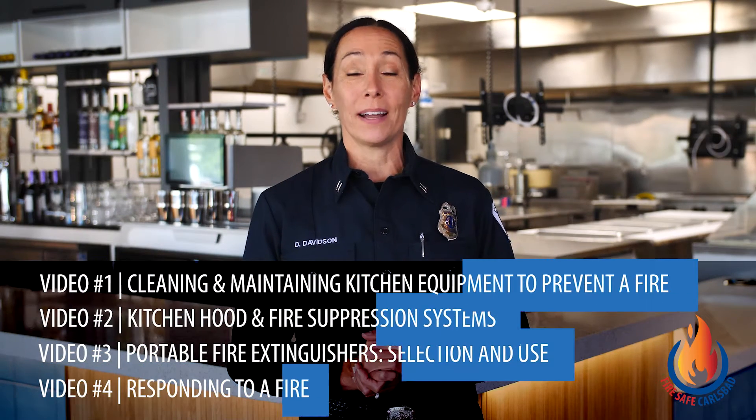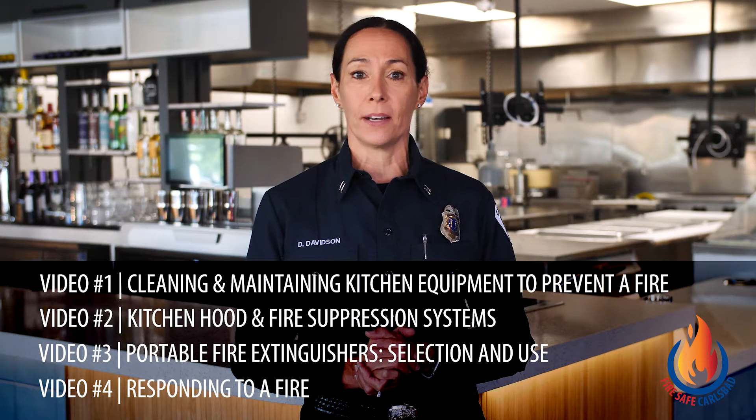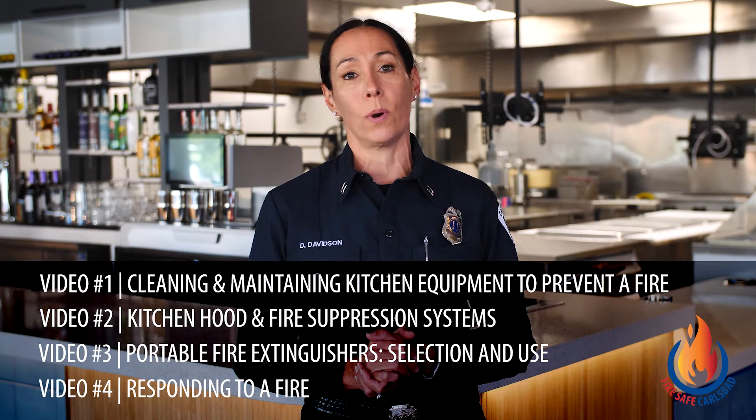Welcome to this four-part video series created by the Carlsbad Fire Department to help businesses in Carlsbad reduce the risk of having a fire. Nationally, more than 7,000 restaurant fires are reported each year, with cooking equipment being the leading cause. We don't want you to experience the catastrophic impacts of a fire in your business. We hope these videos will provide valuable information to prevent fires and help you respond quickly and safely if one were to occur.